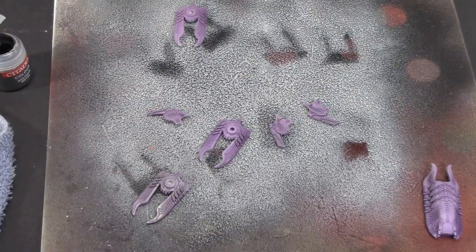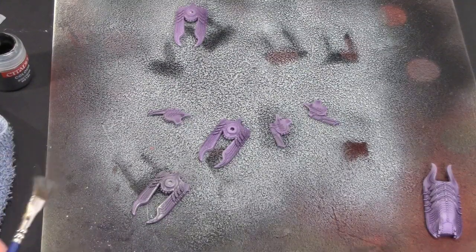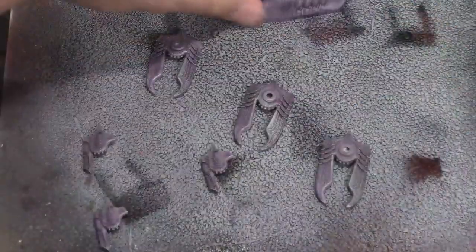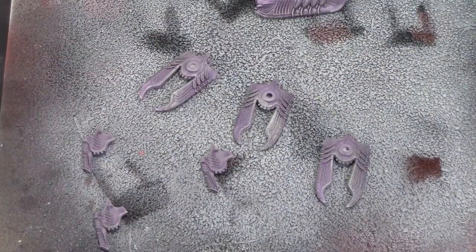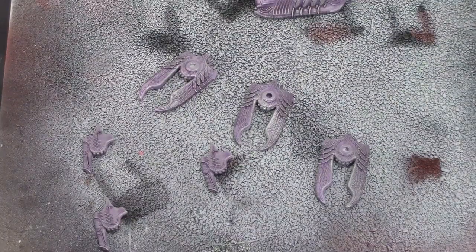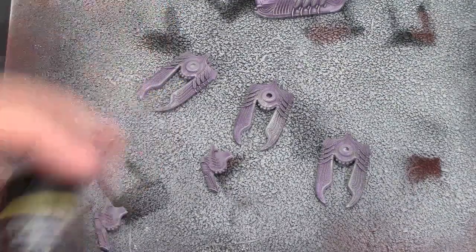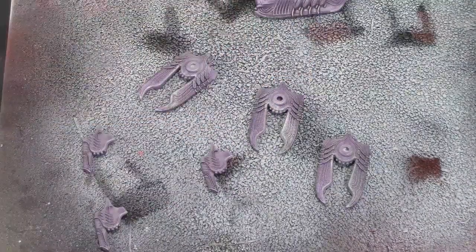The next step is to add some quick details with red. On the tanks they have red kind of lights on the front, so we're going to do that. They also have exhaust ports and it looks like they've used some brown on the box art - so you're going to take some dark brown ink, Ogryn Flesh in this case, and just put it in those vent areas as well. This is all part of that detail step.